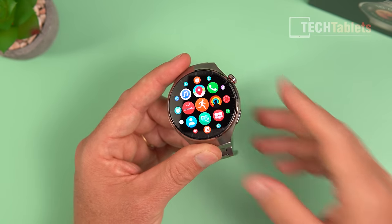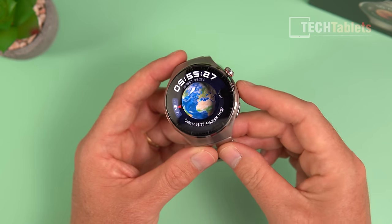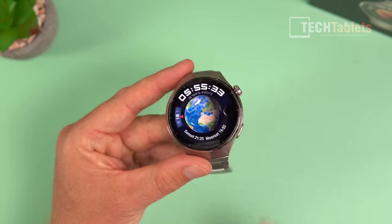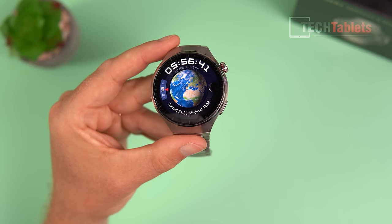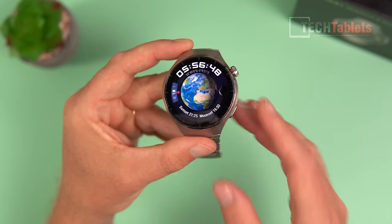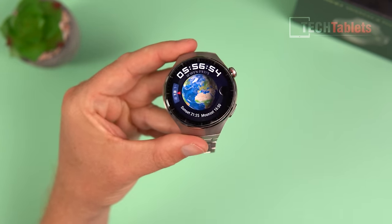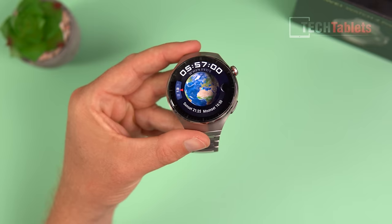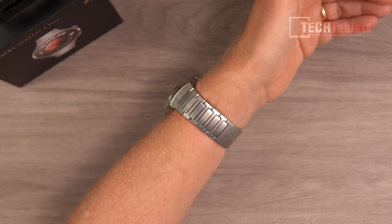It's an LTPO screen so the refresh rate adjusts to save battery life. The build quality with that TC4 titanium and titanium strap is absolutely superb. The Watch 4 Pro also has IP68 water resistance, 5ATM, and is approved for 30 meters of free diving. The battery is 790mAh, good for about three to four days depending on use, with an ultra power saving mode to extend that further — though the eSIM roughly halves battery life compared to previous models.